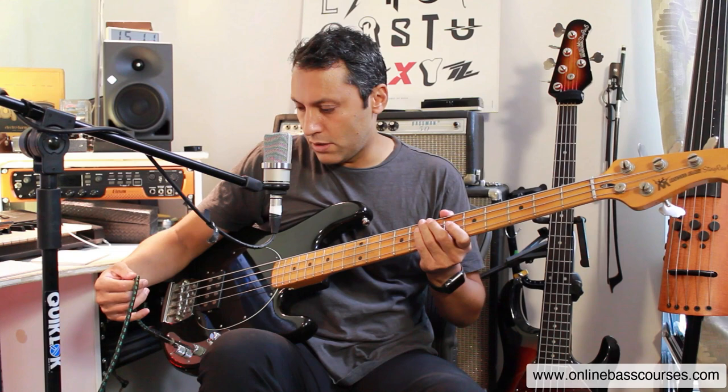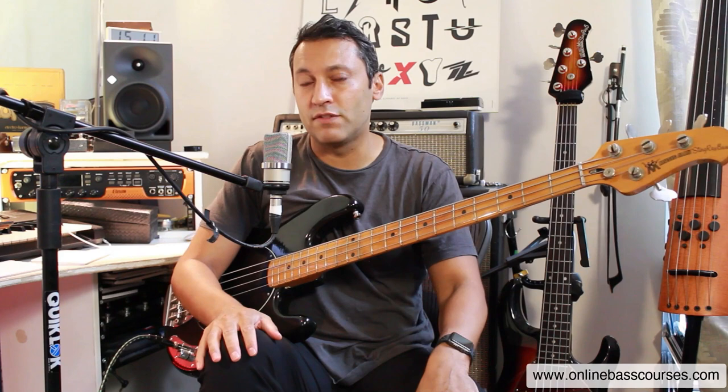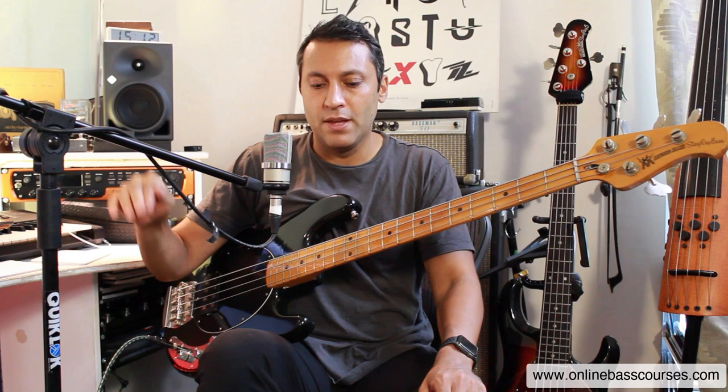I always use this Evidence Audio cable — I think it's a Lyric HG. So I go from that into an Avalon U5 DI. Now I do lots of online remote recording. I've done that for over 10 years, and this is the thing I've used all throughout that.